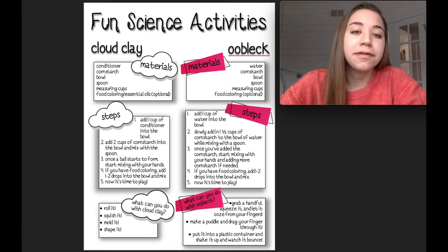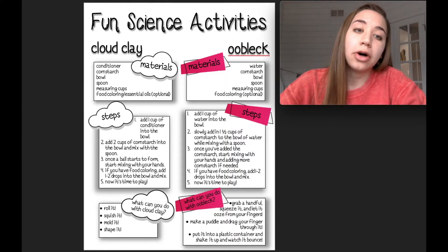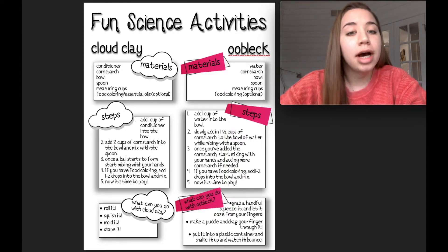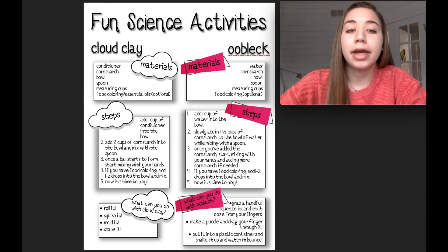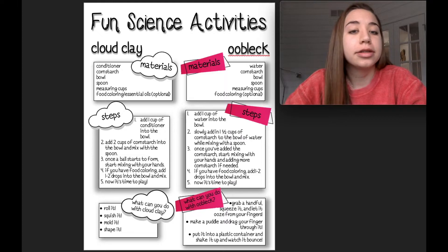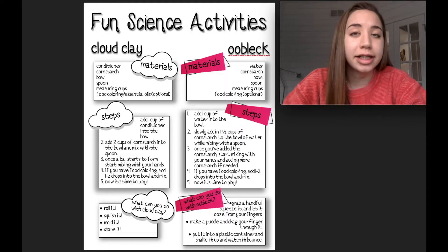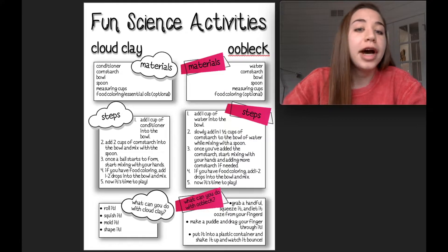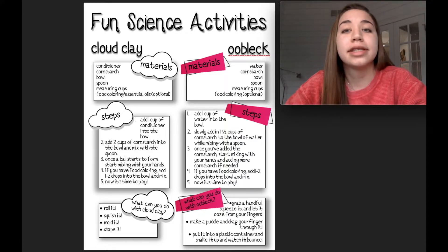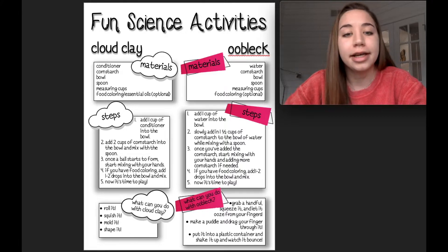So our steps: the first step is we're going to add one cup of conditioner into our bowl. Next, we're going to add two cups of cornstarch into the bowl and mix with our spoon. Once the ball starts to form, we can start mixing with our hands and put the spoon aside. If you have food coloring or essential oils, now would be the time to add one to two drops of each and mix that up. And then you can play.